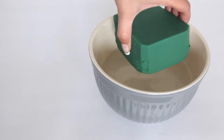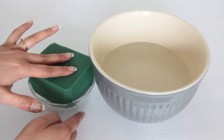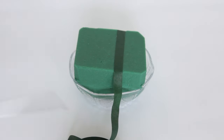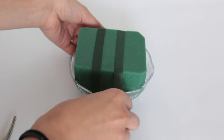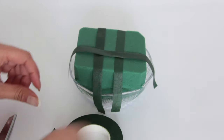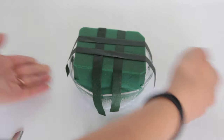Once your floral foam is wet, place it inside whatever you're using. I'm using these bowls because I have gold stands and a little glass stand I made using Dollar Tree products — I'll link it below. Next, take floral tape and tape the foam to your bowl. The Dollar Tree floral tape was terrible, so go elsewhere and get better tape. Floral tape doesn't feel sticky at first, but it's when you stretch it that it really gets sticky. You need to tape the foam in place so it doesn't fall out when you're transporting the centerpiece or placing it on a stand.